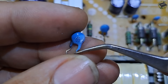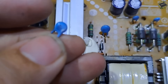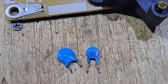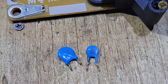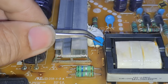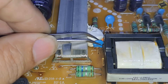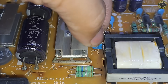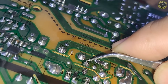The value is 151k, 1kV. I don't find 151k, so 101j is the nearest value I found. A 151k capacitor has a capacitance value of 150 picofarads with a tolerance of plus or minus 5%. I got this from another power board — same function as a snubber capacitor. This will work.